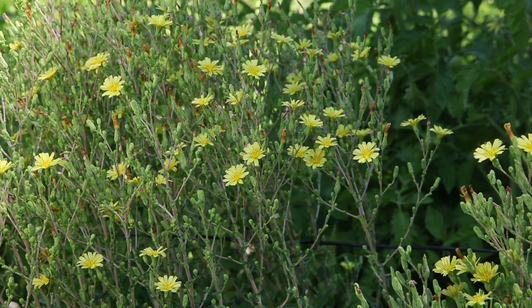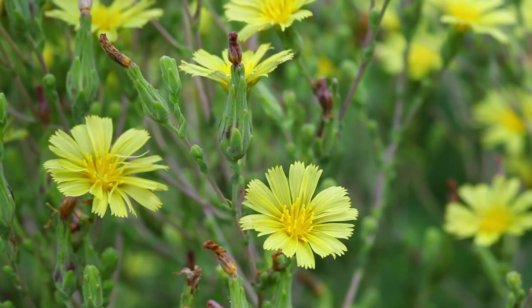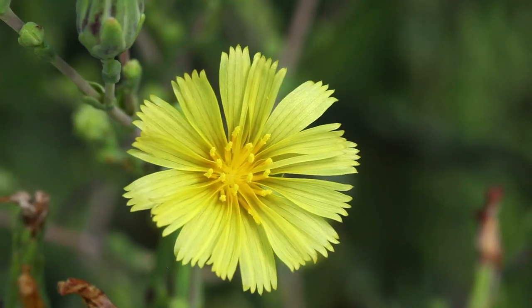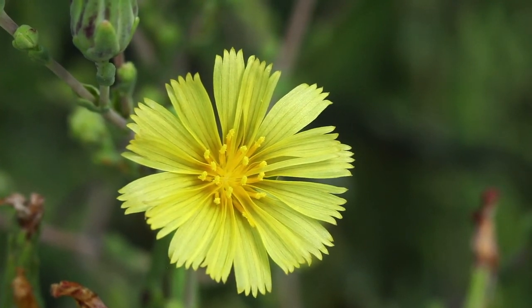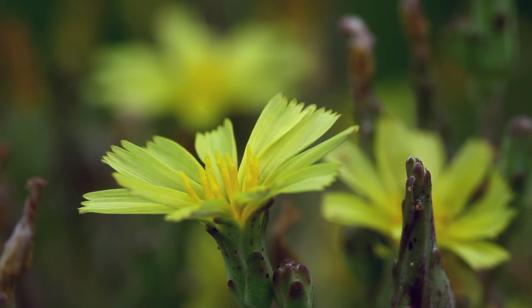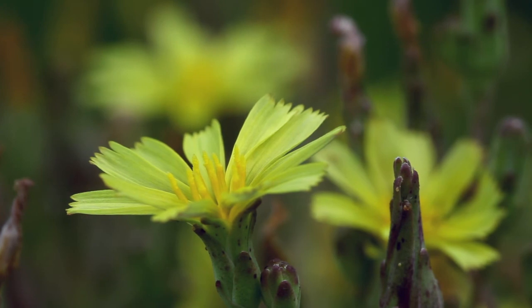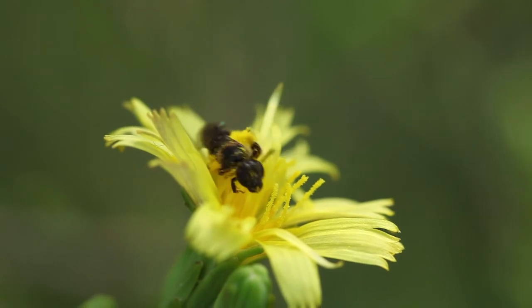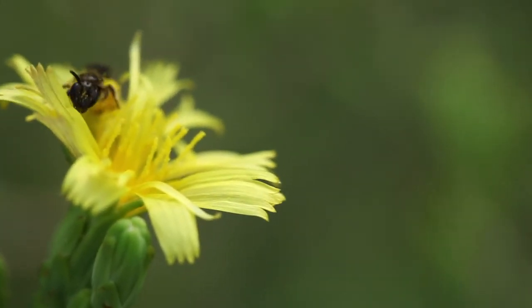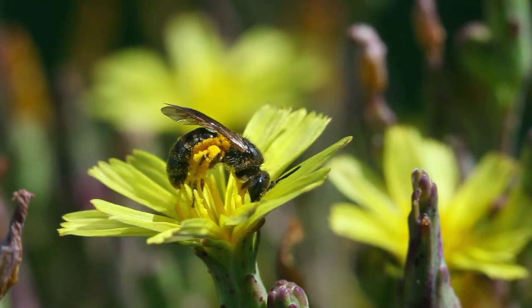The lettuce flower is called a capitulum. It is hermaphrodite and self-pollinating, which means that the male and female organs are in the same flower and compatible with each other. The flower is therefore autogamous. There is a risk of cross-pollination between different varieties by insects — the hotter the climate, the greater the risk.